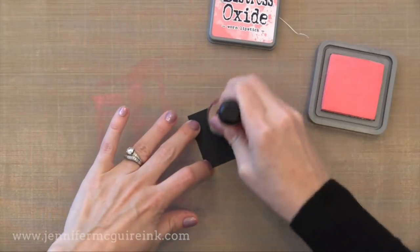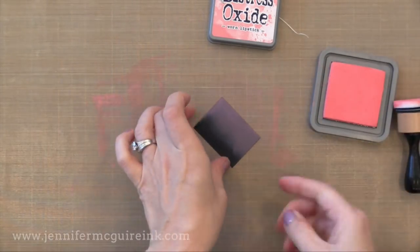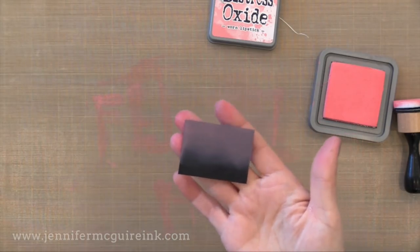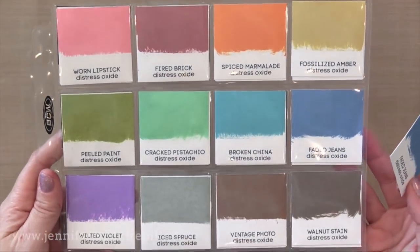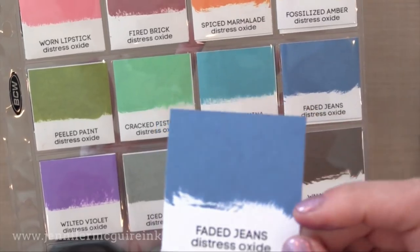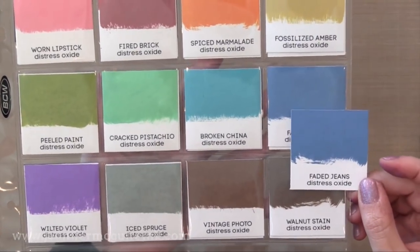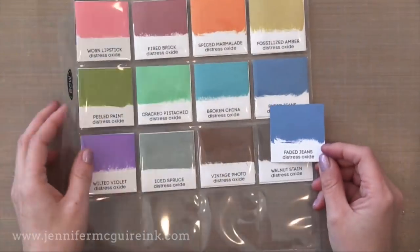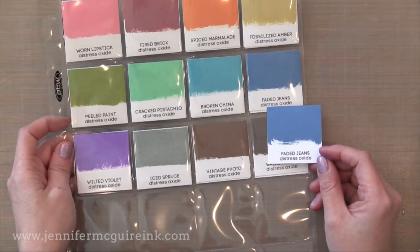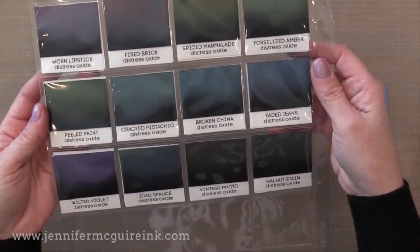Check it out when you put it onto dark card stock — nice and vibrant. I personally like using the ink blending tool with the oxide ink on dark card stocks; it just gives you this nice glow to the edge of the paper. Here are the 12 colors that are available — a great array of colors. I have my ink swatches in these little coin pockets here, and I do have free downloads over on my blog so you can print these little swatches and create your own. On the back side of this ink swatch I have put the ink on to black card stock with the ink blending tool just so I can see what the color looks like there.